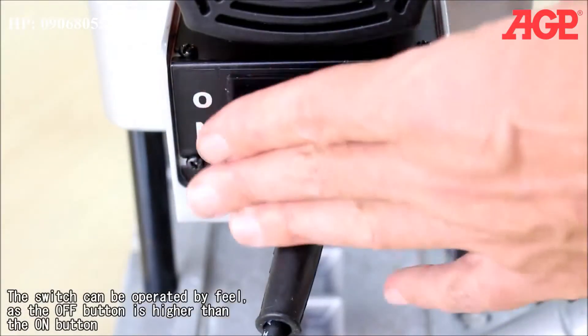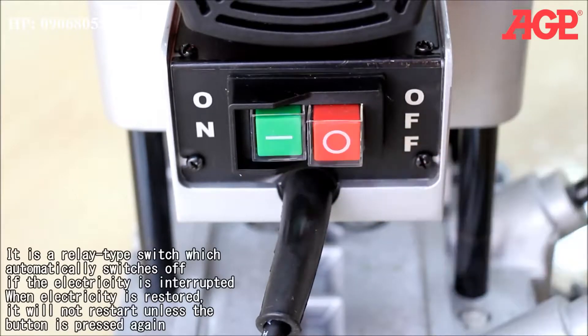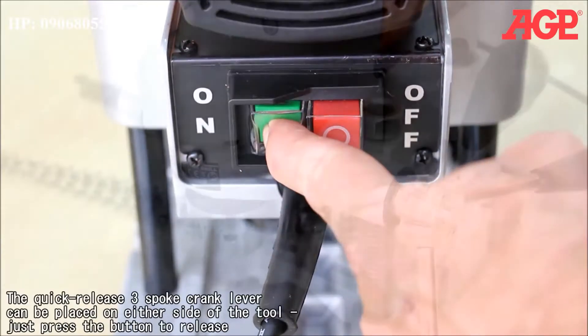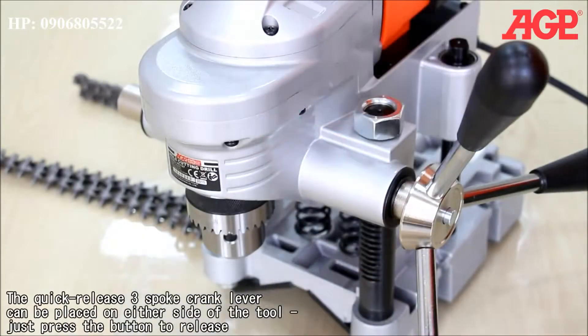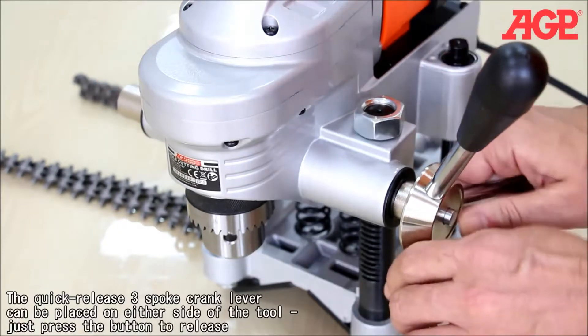The switch can be operated by feel, as the off button is higher than the on button. It's a relay type switch which automatically shuts off if the electricity is interrupted. When electricity is restored, it will not restart unless the button is pressed again. The quick-release three-spoke lever can be placed on either side of the tool — just press the button to release.